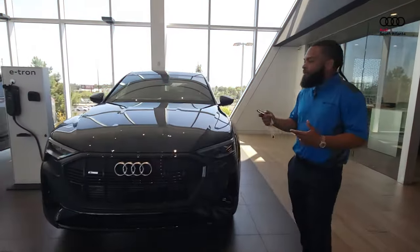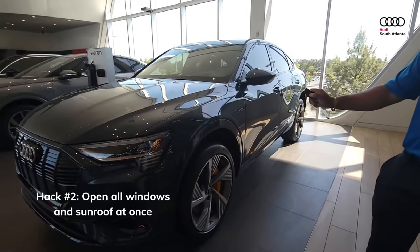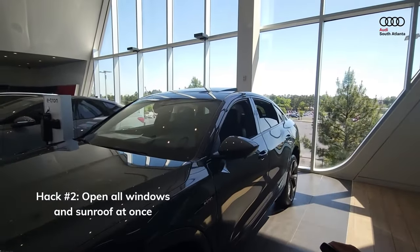Say it's hot outside and you want to cool down the car a little bit — you can go ahead and click one, two, three, hold it on the third click. What this will do is actually drop all the windows on the car and pop the sunroof to start cooling down the inside on a super hot day.